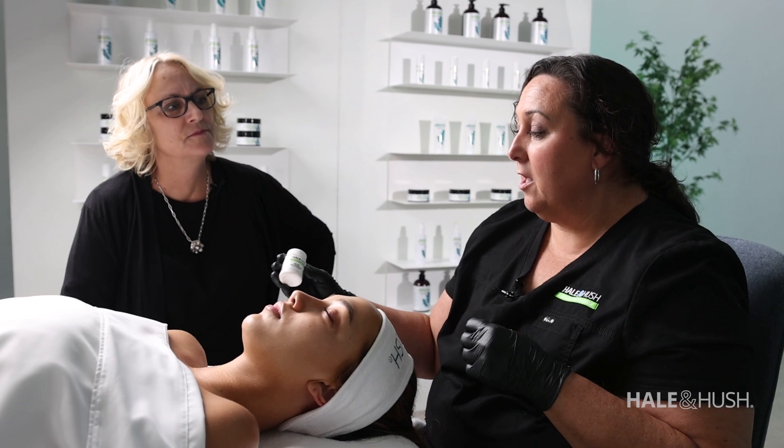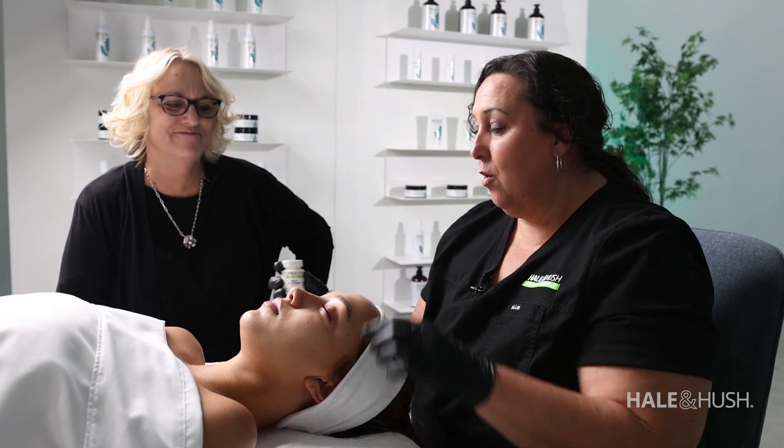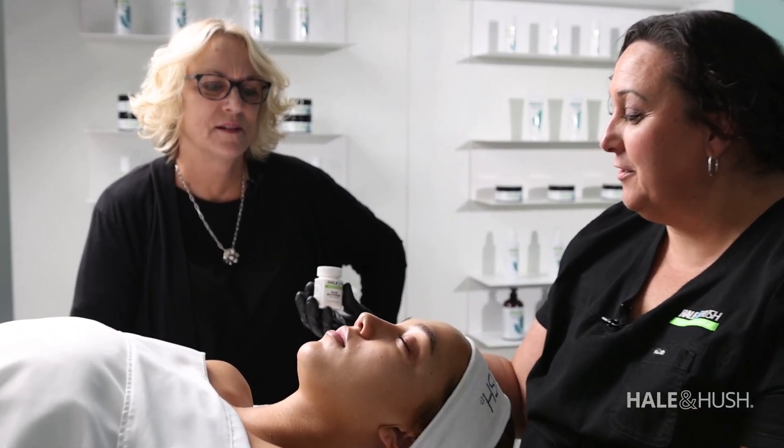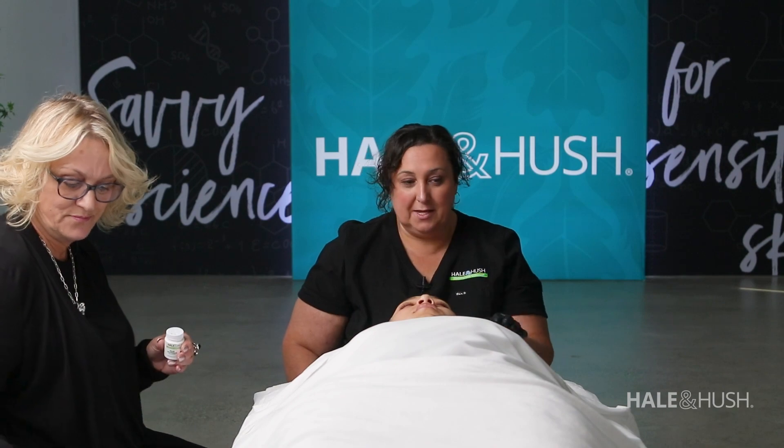This guy right here — we get a lot of questions on how to open it, or people say it won't twist. It has a stopper. It does say 'remove sticker, turn counterclockwise to open and clockwise to close.' People don't use powders much anymore because of all the talc issues, so I think that's where they get confused. People have tried to open it with their teeth, pliers, even hammers. Please just take the label off the top.